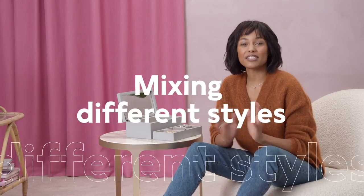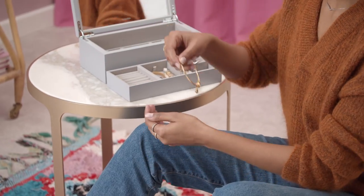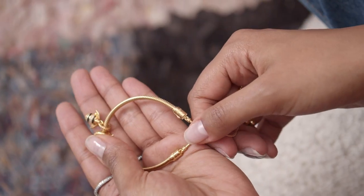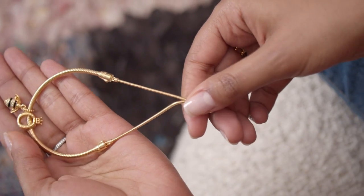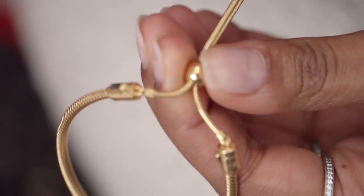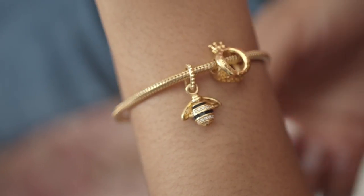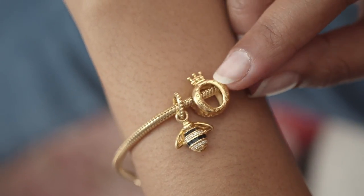Now I'm going to show you something a little bit different — different styles that have similar features. I'm going to take this Pandora Shine bracelet. I love these slider bracelets because you can adjust the strap for a more loose or more tight fit, meaning it's a great gift because it's always going to fit whoever you get it for. I've already added my Busy Bee and my Crown charm because I'm a Busy Bee and I'm a Queen. Here we have the base of the look.